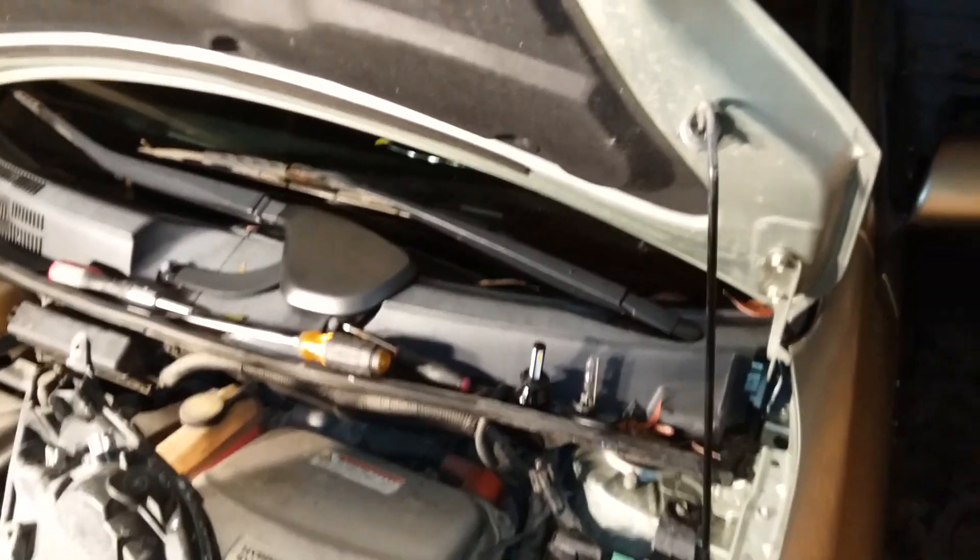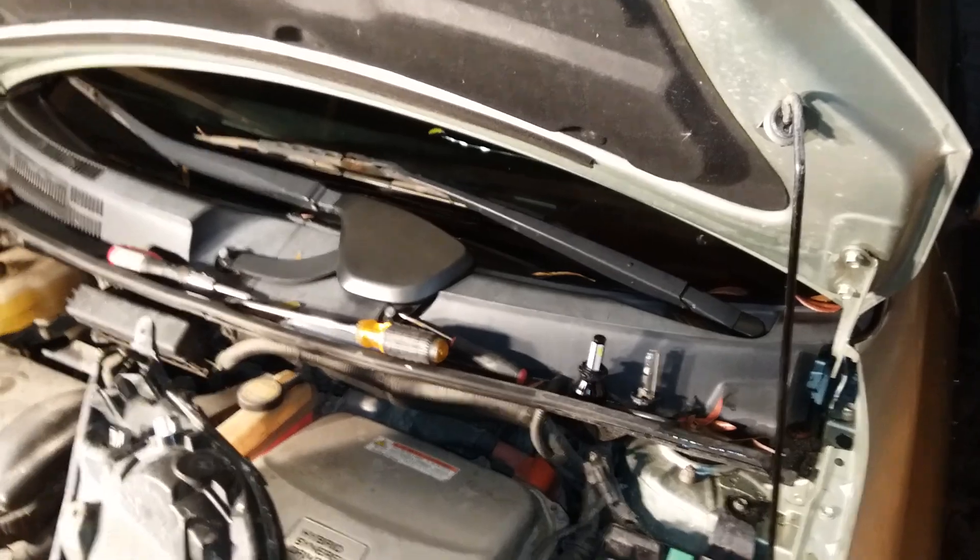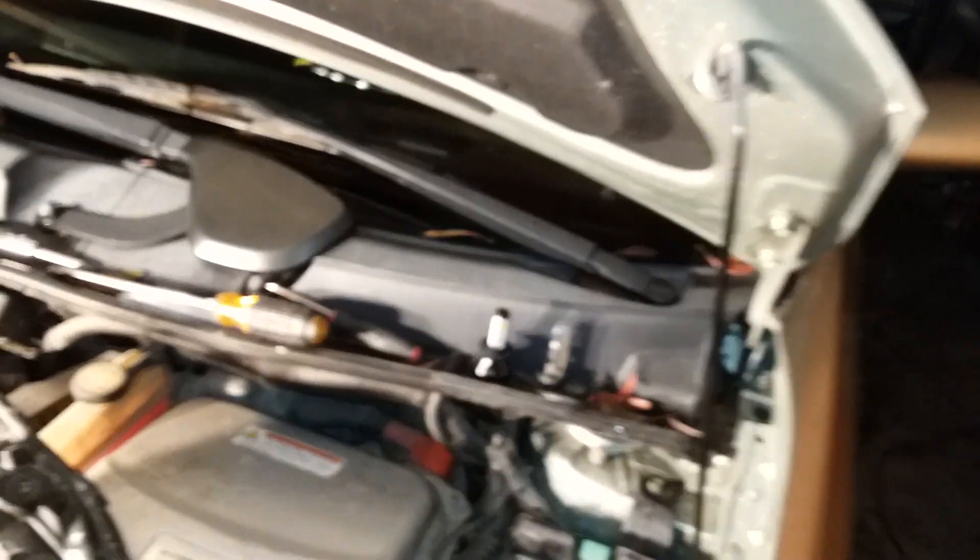These HIDs had problems with the modules on the bottom — flickering and going out. So I ordered one of these $20 replacement units from eBay. You can get them for $10, but I wanted one with four lights on each side, so it's $20 — not bad.